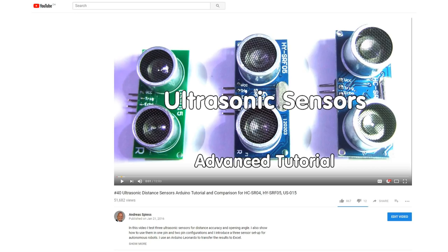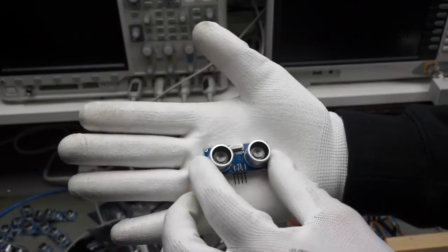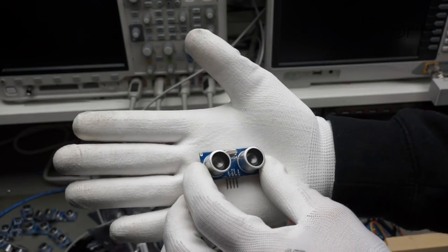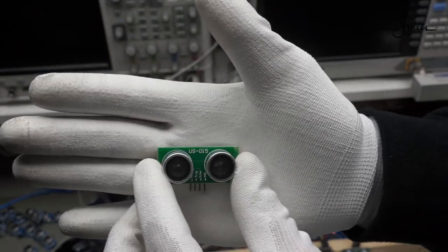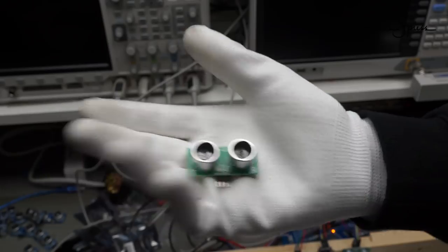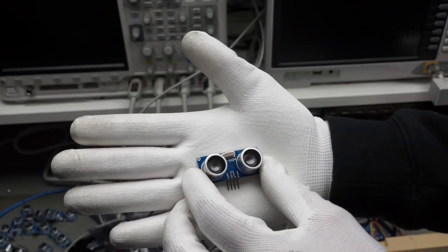This is not my first video about these sensors. You find an introduction and test video in number 40, and a 3-way sensor using an ATtiny and a homemade I2C interface to connect to the microprocessor in video number 42. If you are interested in the basics, maybe you want to watch them first. There I used the commonly available and cheap HC-SR04, the SRF05, and the US-015 sensors. Today we will only use the SRF05 from this video for comparison.